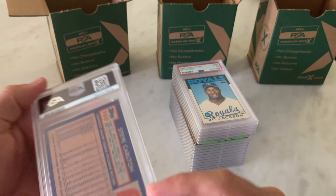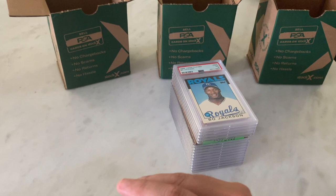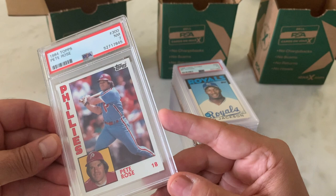If you guys got value out of the last PSA Clunkers video I did — where I took the low-grade cards and did some analysis on them — let me know, because I probably should do that again just to keep honing my skills. Here's an '84 Topps Pete Rose in a 7.